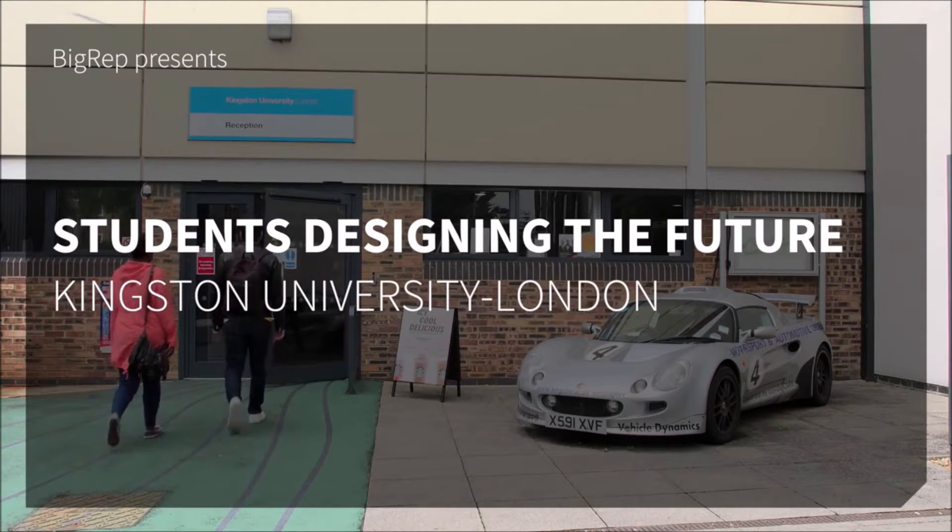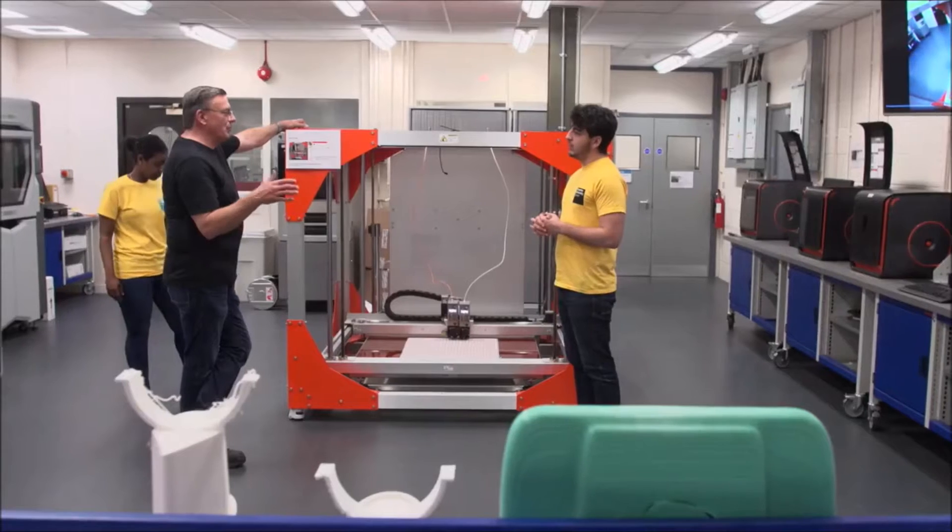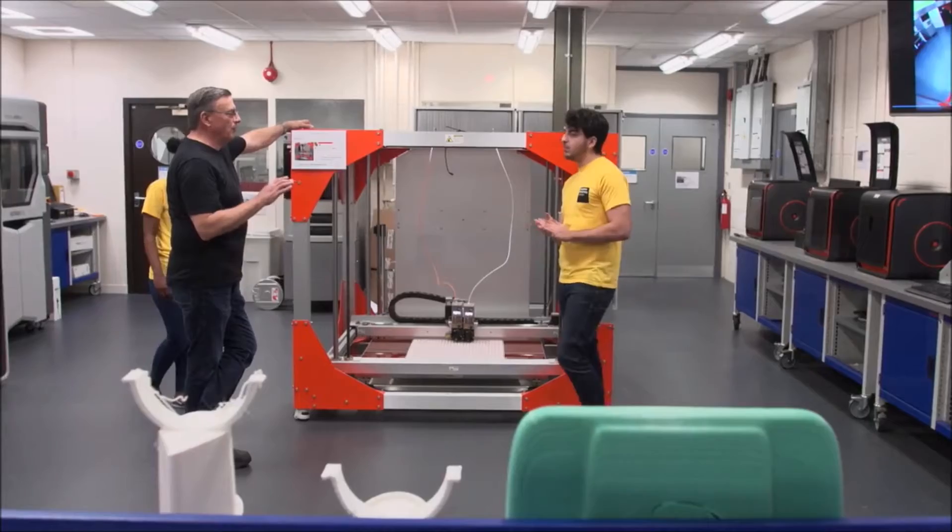The whole idea of this campus is we're an engineering design campus, and it's practical — a vocational degree. Everything the student designs, they have to know how to make it as well.